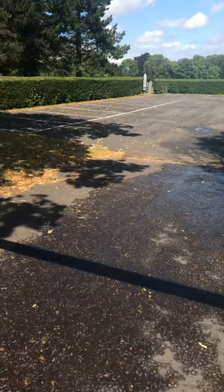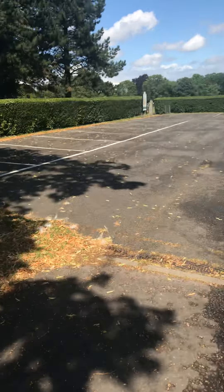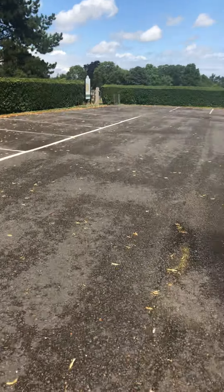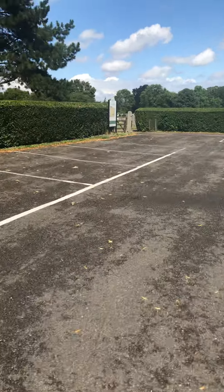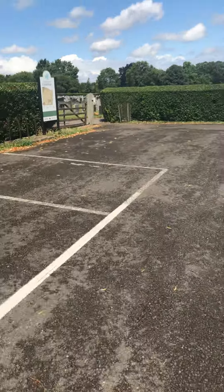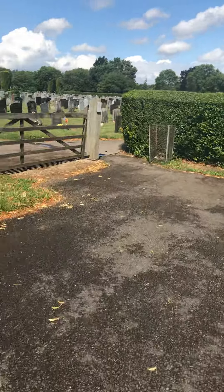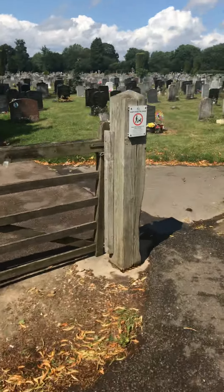I live near here and I pedaled through last night. I was looking — actually not really looking, but just seeing if I could find — a grave of Michael Bates, who is a character off a TV show, which I'll talk about later.